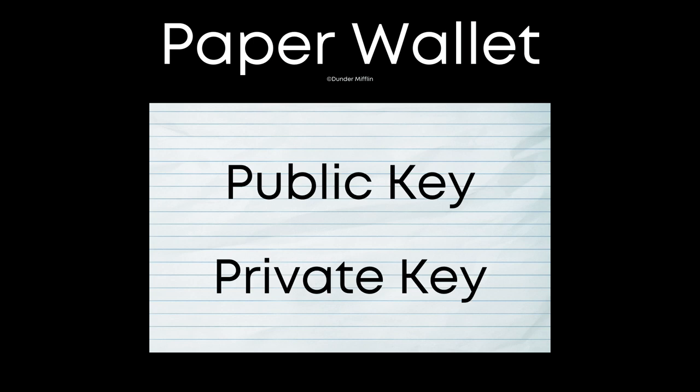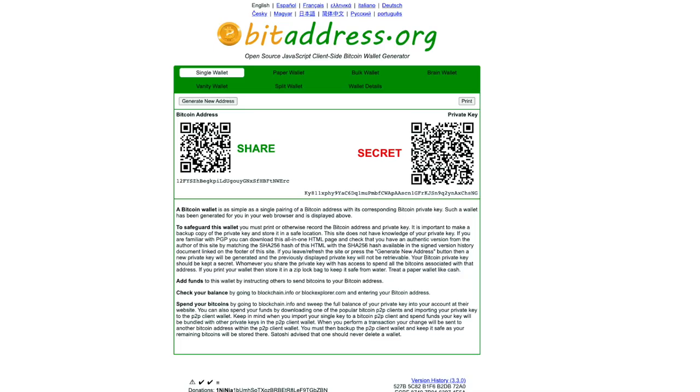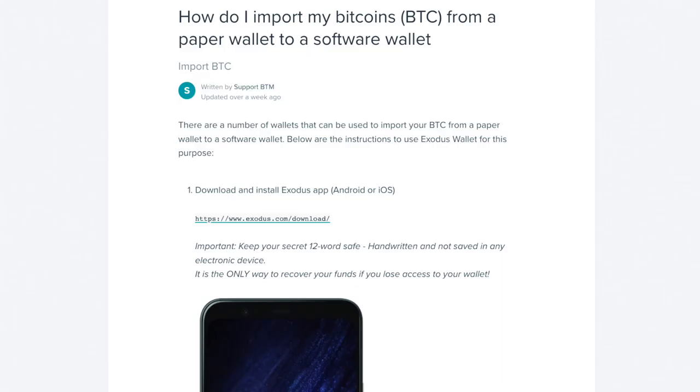That brings us to the cold wallet category — wallets kept offline, which greatly reduces the attack surface for a malicious actor. The first type is a paper wallet: you literally write the public and private key on paper. While this might seem like the best option because there's zero tech involved, it's not. The initial generation usually takes place on a computer, and if you want to actually access the wallet you'll need to enter the private key on the computer — at that point it's no better than a hot wallet — and you also have the chance that you simply lose the paper.